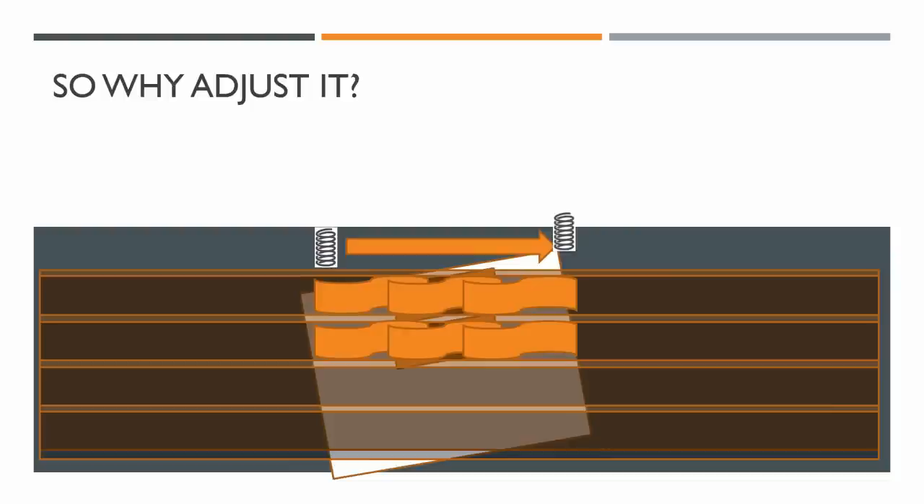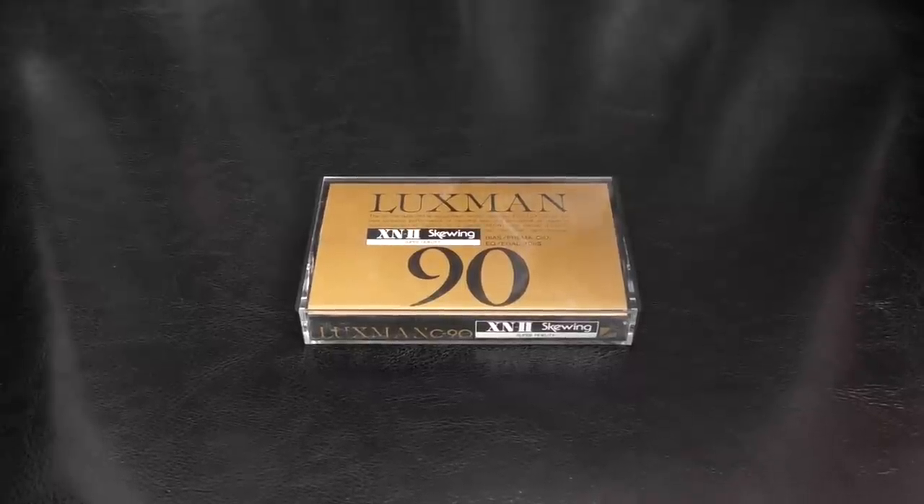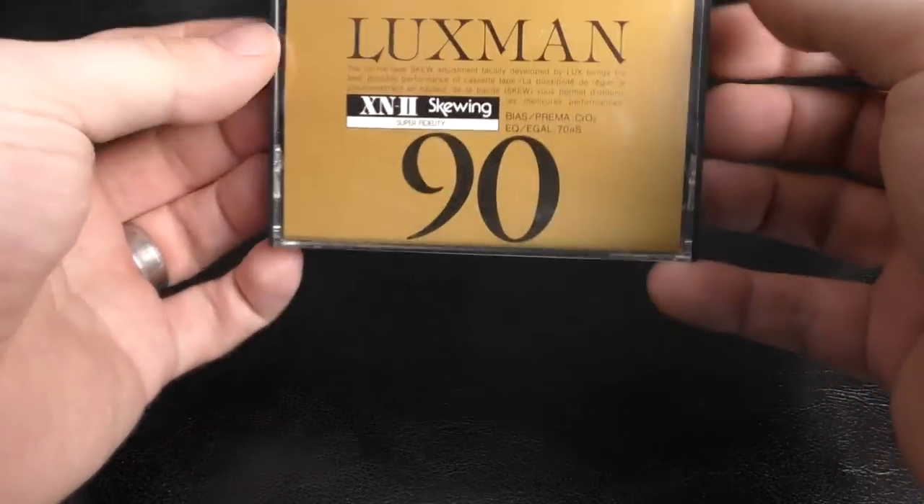A misaligned azimuth can make the tape sound wrong — mostly dull. This is why you need to adjust it. And this is what this Luxman cassette is all about: it says you can adjust the azimuth without having to actually adjust the position of the head in the deck. So I hope you understand a bit more about azimuth and what it is and why it makes a difference.